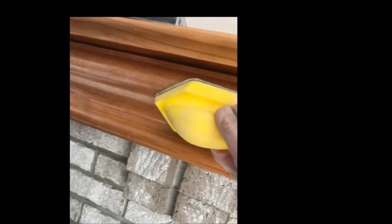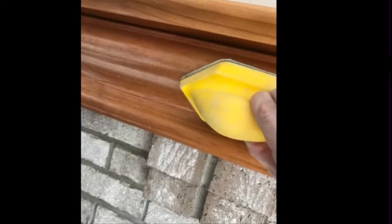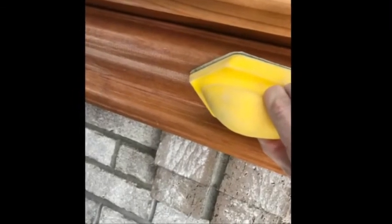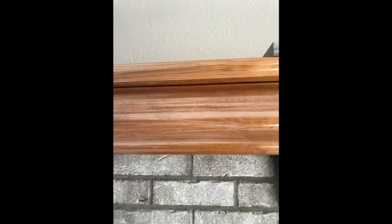First thing you want to do is sand the mantle — just a light sanding to get the varnish off. The only hard part is getting any curves and corners of your mantle, but just sand it to get the varnish off. It wasn't a huge project and it doesn't take a ton of effort, but that was the first step to getting this updated.